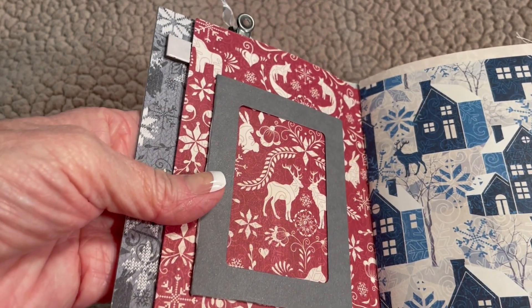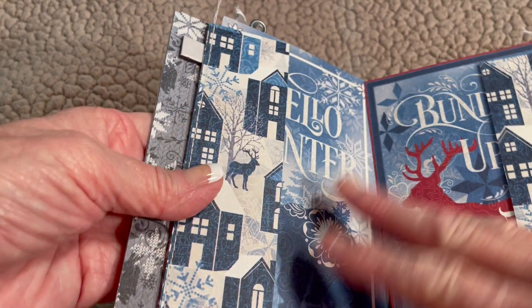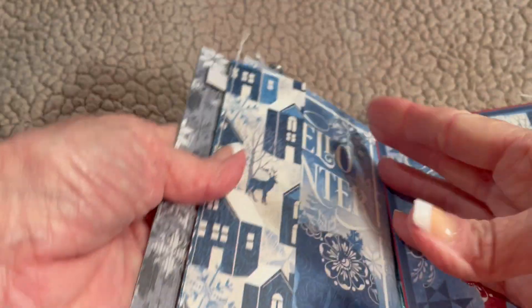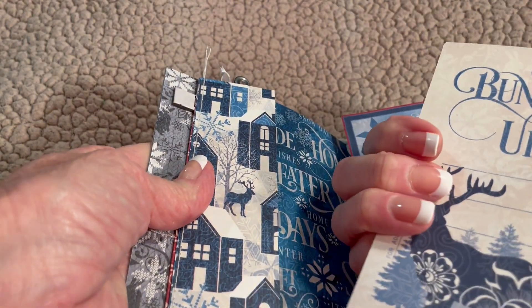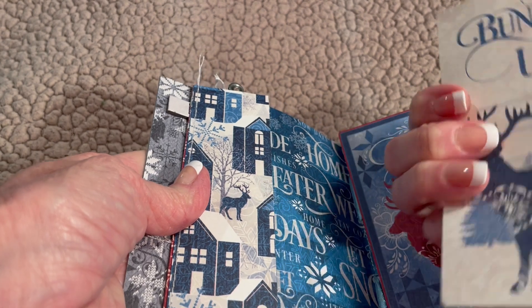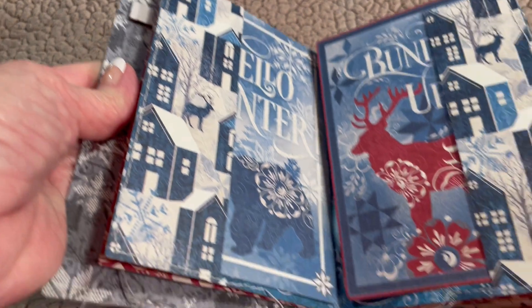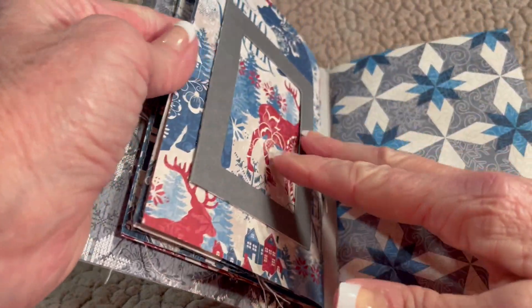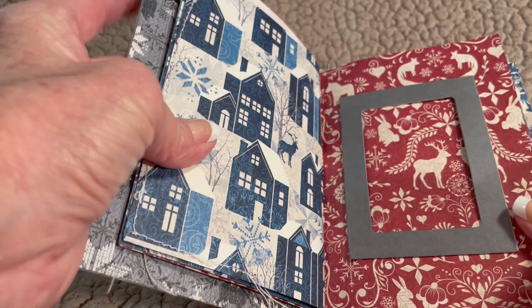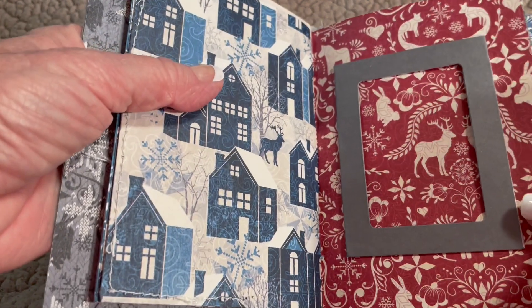I decided to use the paper from 'Let's Get Cozy,' and I just love this — it's a Graphic 45 collection. It also comes with a bunch of what look like postcards, and they're really journal cards. I decided to sew this up because all of this paper is just adorable, cozy, and bright. I love especially how it's the red, white, and blue, so I incorporated the gray with that.